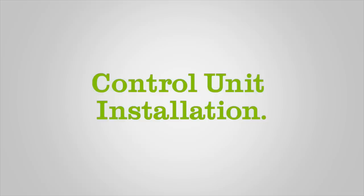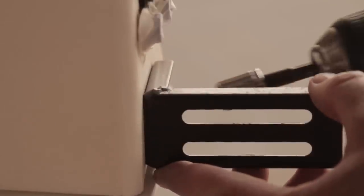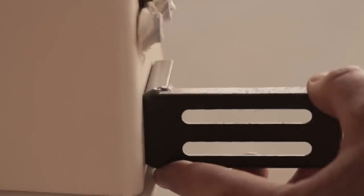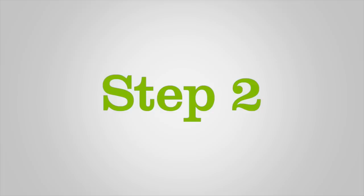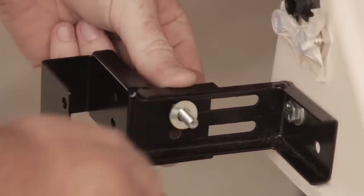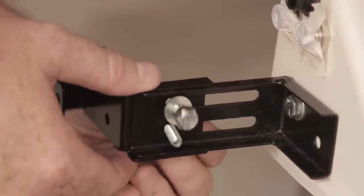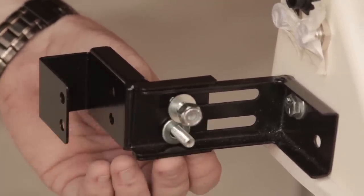Control Unit Installation, Step 1. Attach the left and right mounting bracket assemblies to the control unit housing with two quarter-20, one-inch hex head cap screws and two quarter-inch flat washers. Step 2: Assemble the left and right support brackets with four quarter-20, one-inch hex head cap screws, four quarter-inch flat washers, and four quarter-inch lock nuts provided with your new Aramist Bahia. Do not fully tighten.